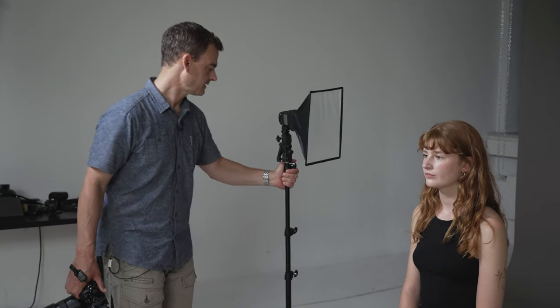The other important thing is that the distance of the light shouldn't be very far away. Notice that mine is quite close to my subject. If you're using a light source about this size, I'd encourage you to keep it about half a meter or closer to where your subject is positioned.